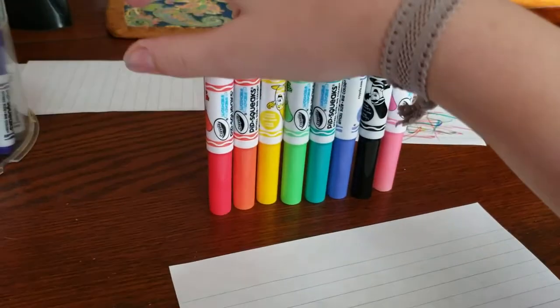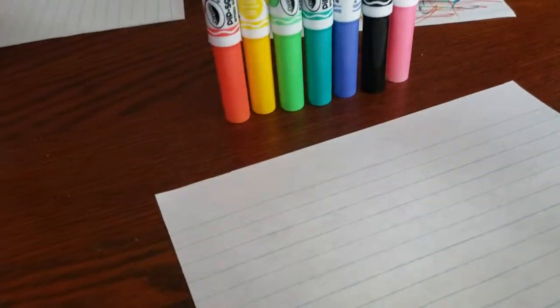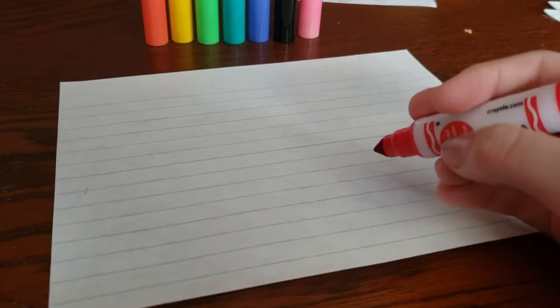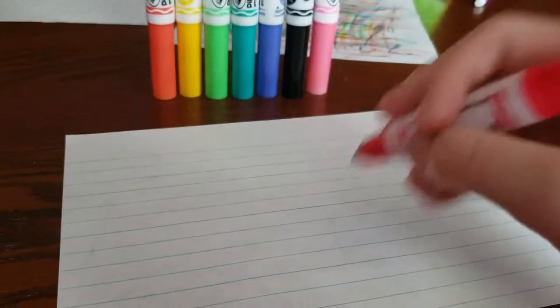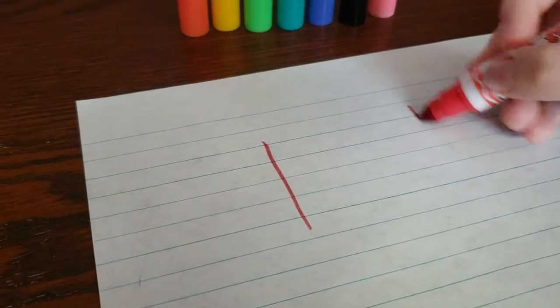First you need to start by taking a color — I'll start with red. You need to do this with markers, so uncap your marker. You can do any base you want, any drawing. I usually just start with a color and move on. Since my birthday is coming up soon, I think I will draw loosely a little cake.